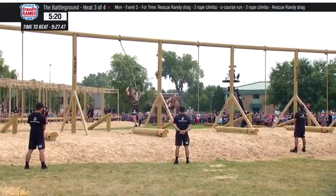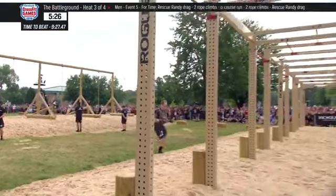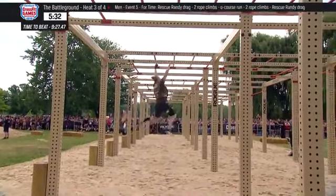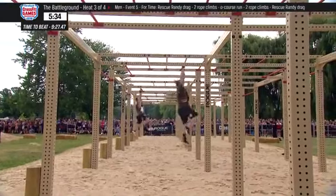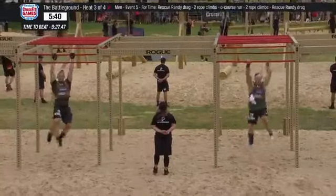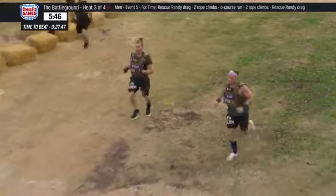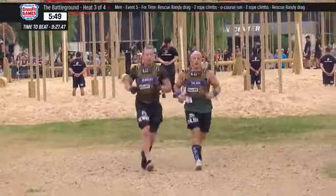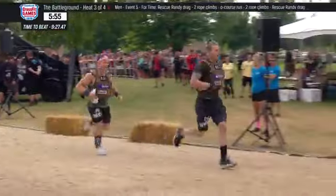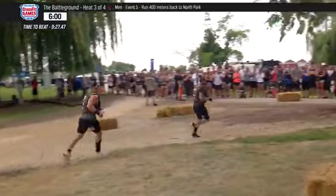You have to clear the obstacle before you can move on — Newberry does just that. Now here comes Noah Olsen. James Newberry maintains his lead here in the third of four heats. And now on to the final obstacle, the monkey bars. We saw how fast James went on the run. Noah looks very composed — seeing if he paces correctly, because he looks amazing. Keep in mind on this run back to the North Park: Noah Olsen is working out of lane number one, at the far end of the field, so he will have farther to go. James Newberry is in lane seven, so the distance he needs to complete before he gets to his rope climbs is shorter.